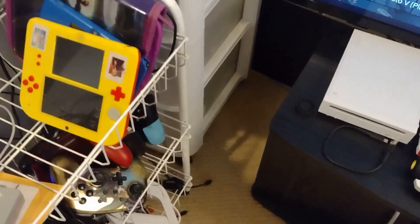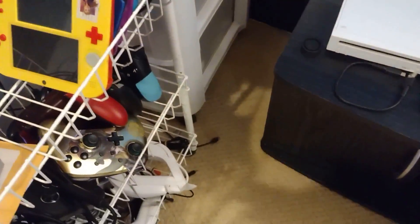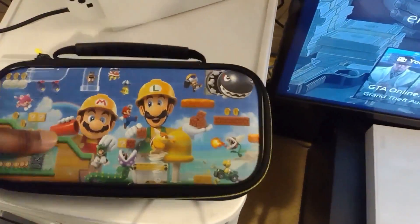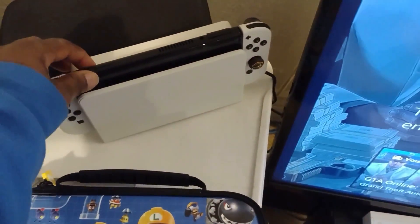Over here I keep handhelds and miscellaneous controllers. Right here is the Switch OLED — it's also connected to that TV.